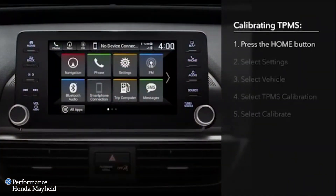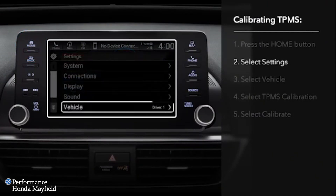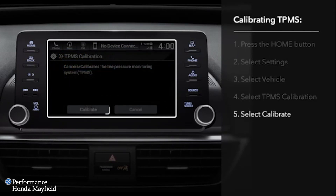On vehicles with the display audio, start by pressing the Home button, then touch Settings. Touch Vehicle, then TPMS Calibration, and finally touch Calibrate.